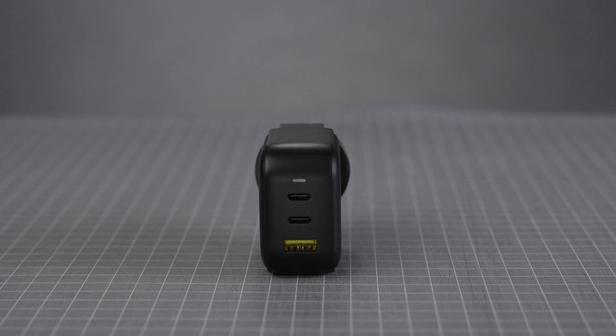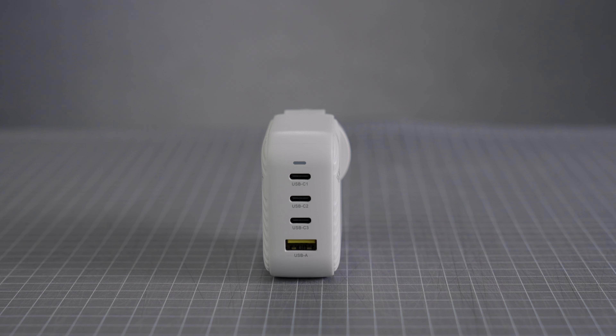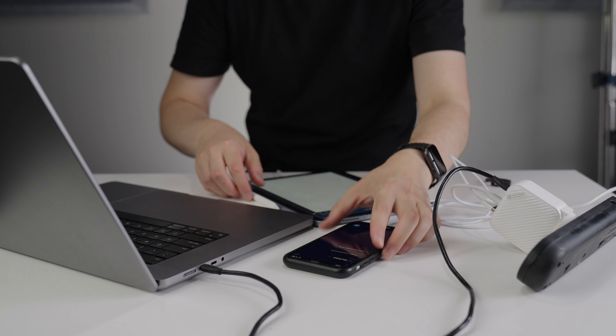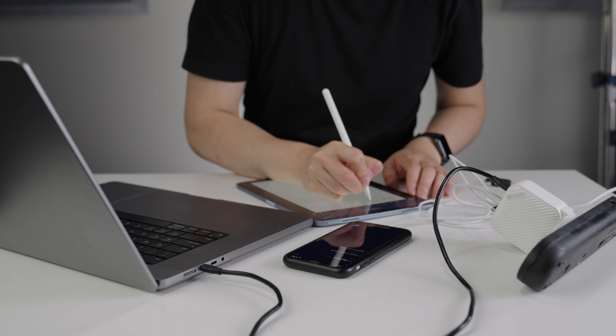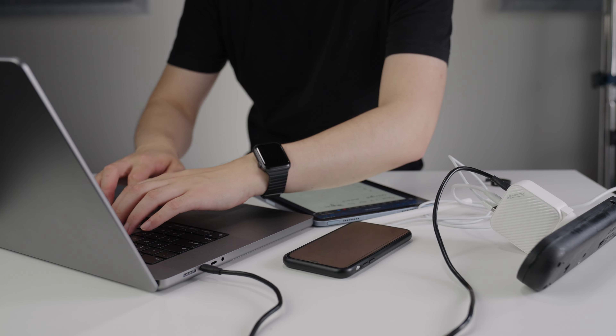The 66 watt version has two USB-C ports and one USB-A port, while the 100 watt version has three USB-C ports and one USB-A port. For those who use multiple devices, having a charger with multiple ports is incredibly useful — you can save so much time by charging them all at once and eliminate the need to carry multiple chargers. And even though I try to keep everything USB-C, having a USB-A port is still pretty handy because you never know when you might need it.